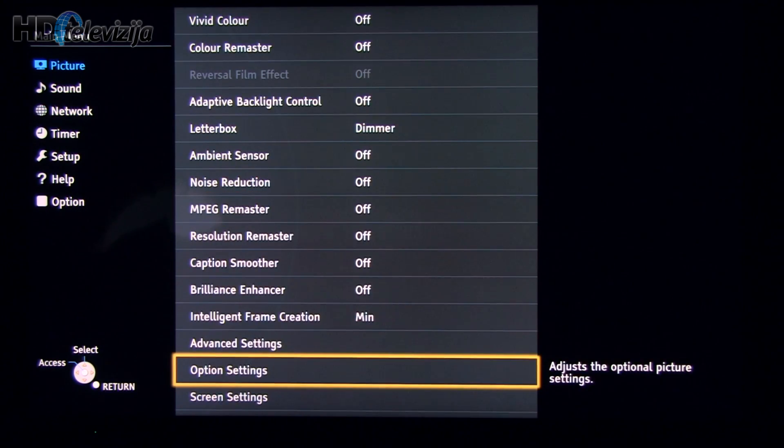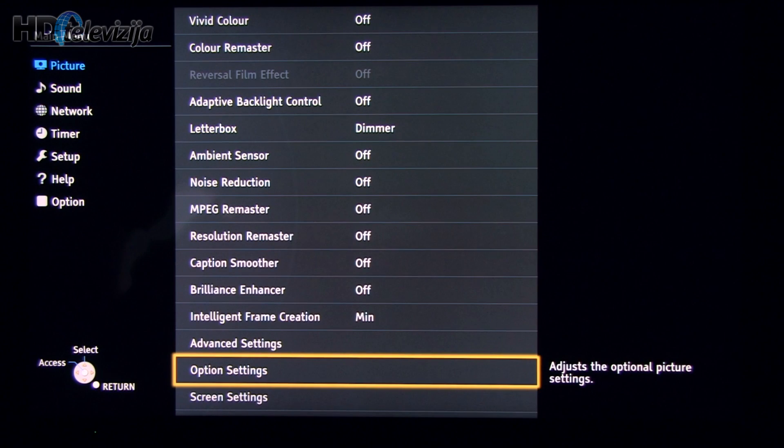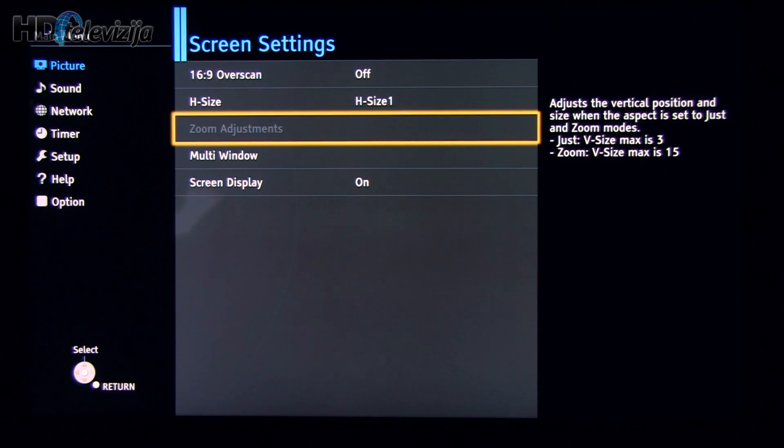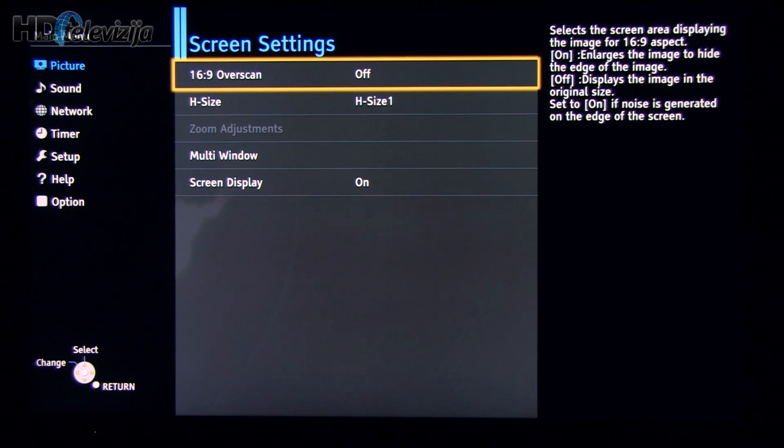Option settings — you can see the values here. And screen settings: it's important to keep overscan off to get as sharp a picture as possible.